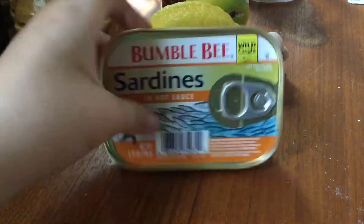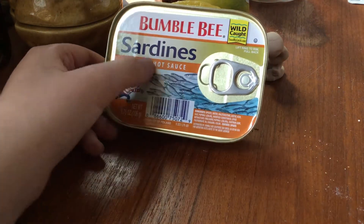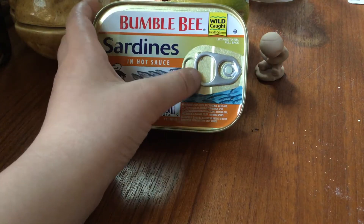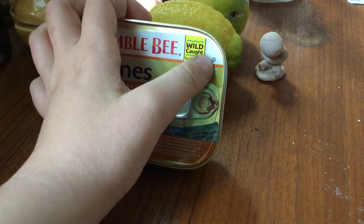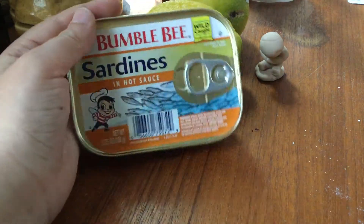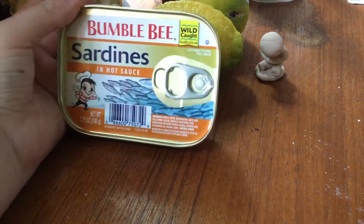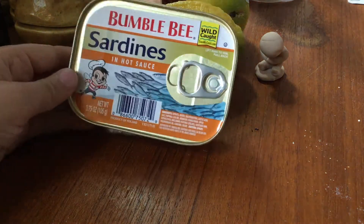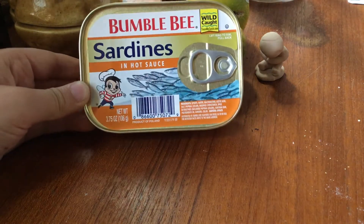Anyway, these are the new sardines — Bumble Bee sardines in hot sauce. Anyway, stay tuned for the Burning Ship episode 3. I'm getting a lot of — weirdly, I'm getting so much support with these sardine videos.